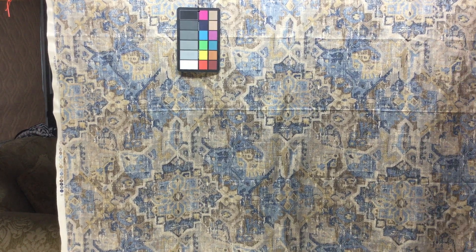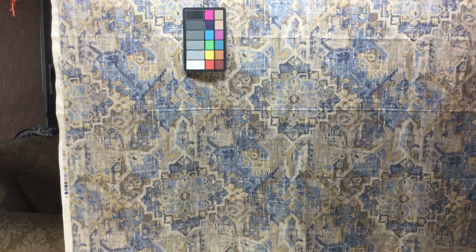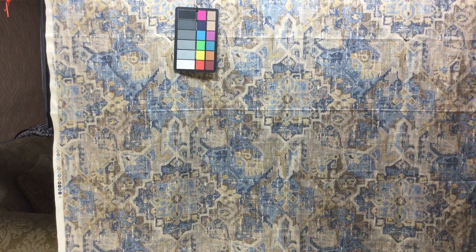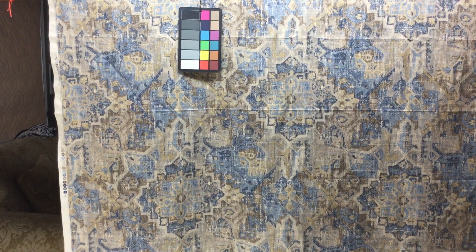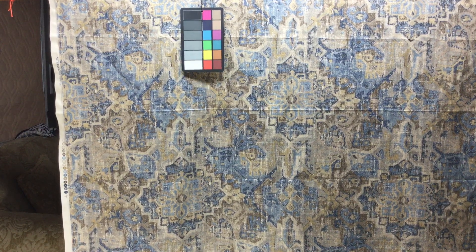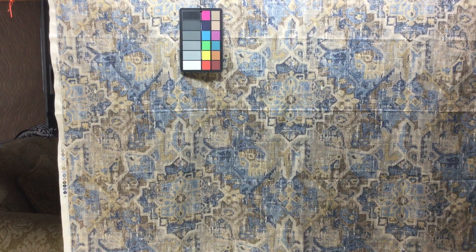Again, it is a screen print, it has a nice body, and it is a closeout for us. We've got 50 yards available, we've got it priced better than anybody else does online, and anything over three yards is discounted even further — so we've got the internet pricing beat pretty well on this one.